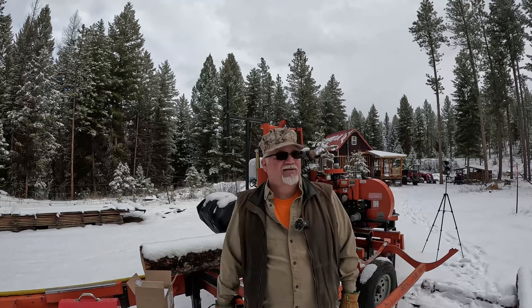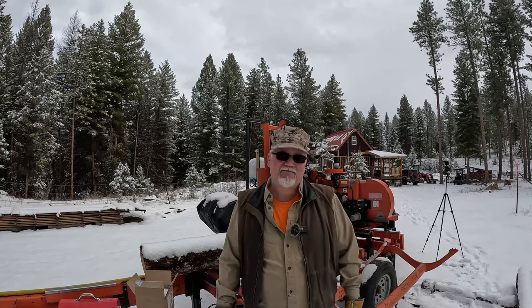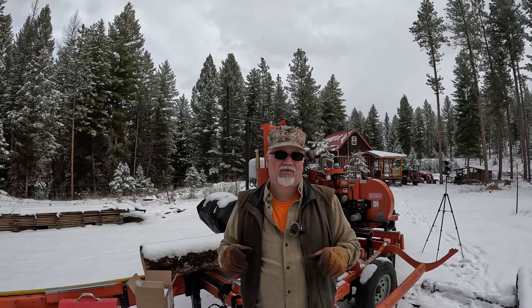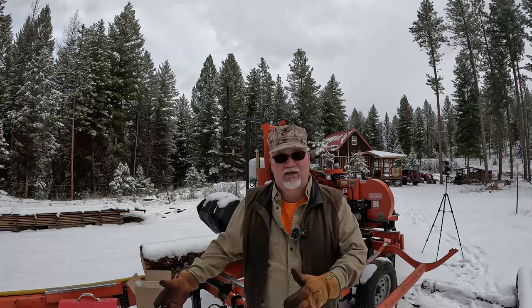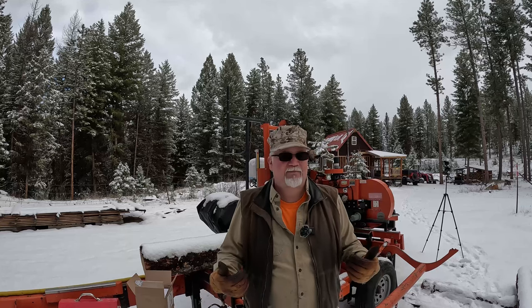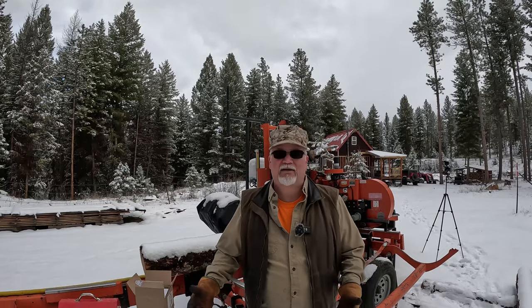I have some news though. Joe and I were talking maybe a week ago, and he says Eric, I got something I wanted to tell you. He said, I'm now a Wood-Mizer parts dealer. The way I understand it is, if you have a Wood-Mizer office or shop in your state, then he doesn't sell to those states — you've got to go to Wood-Mizer. But if you're like I am here in Washington state, there's no Wood-Mizer here. There's one in Oregon, but not in Washington — I can go straight to Joe and get my parts there.